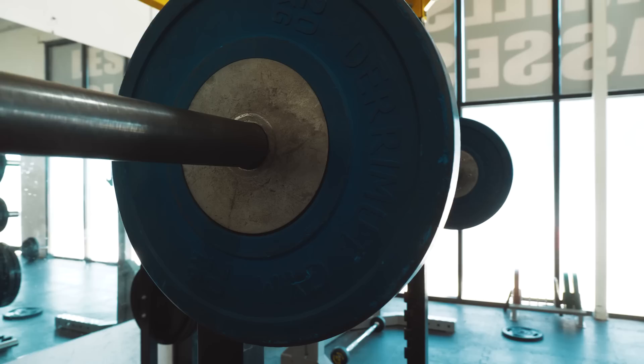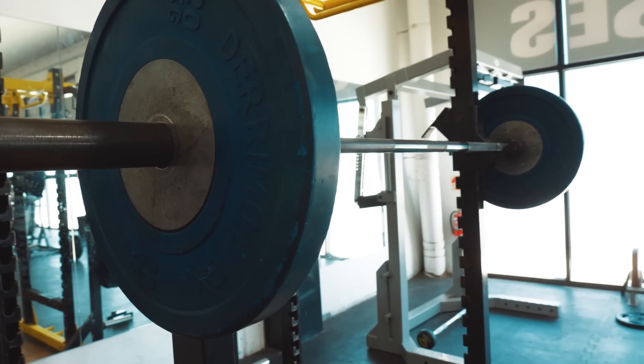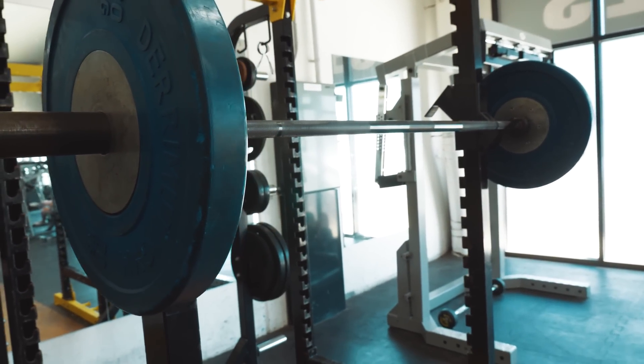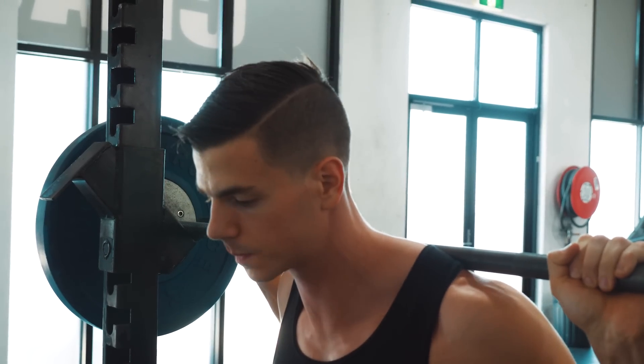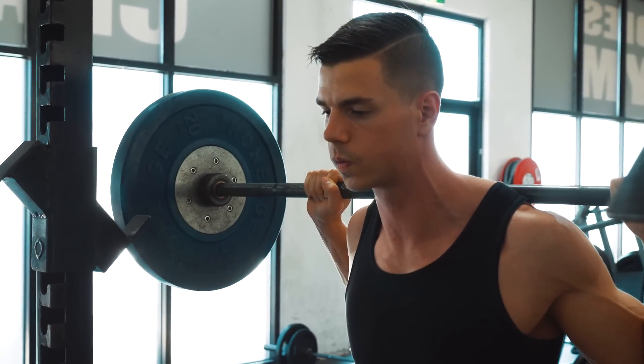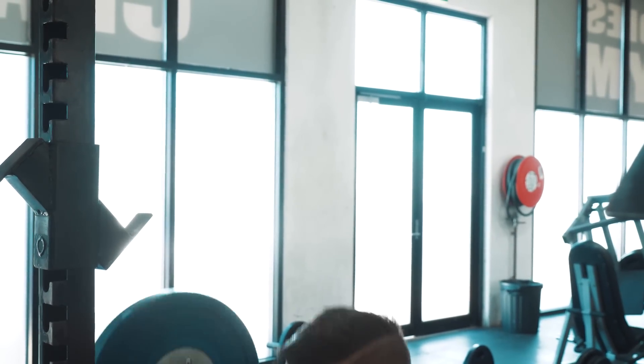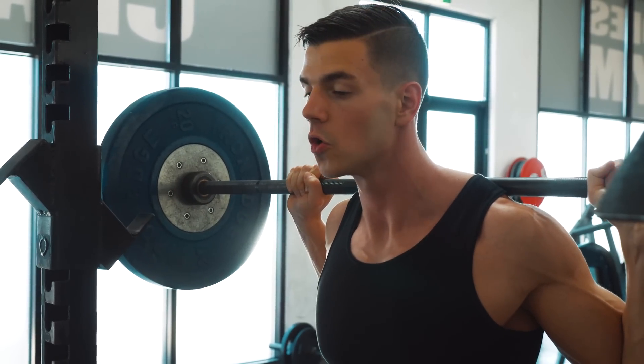Let's look at setup and bracing. Every rep should be treated with importance to ingrain good habits for when you squat heavy. Unrack the bar, let it settle, and then take a few deliberate steps backwards and assume your squat stance. Take a deep breath in, hold the breath during your rep, and then exhale when you've passed the hard point on the way up.